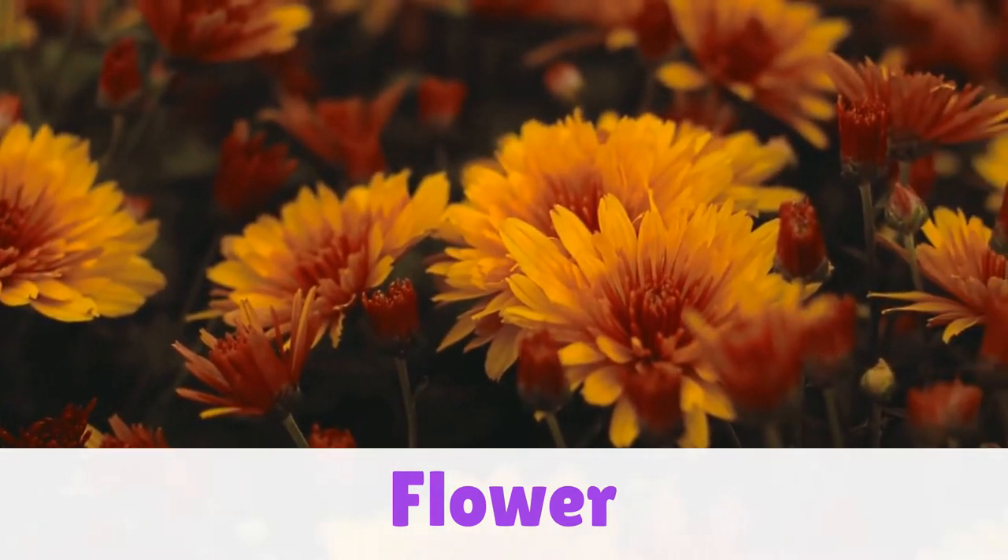Watch Mrs. Kim to learn how to sign flower. Flower. Like you're smelling a flower.